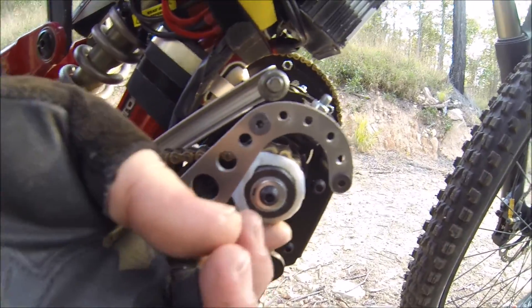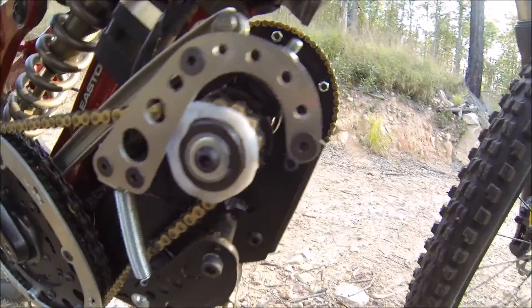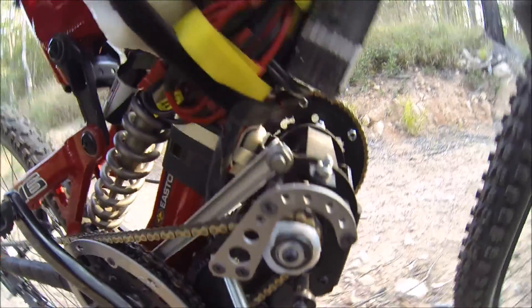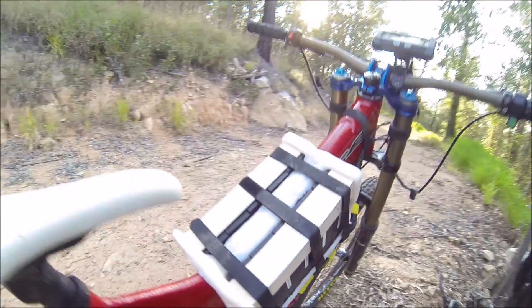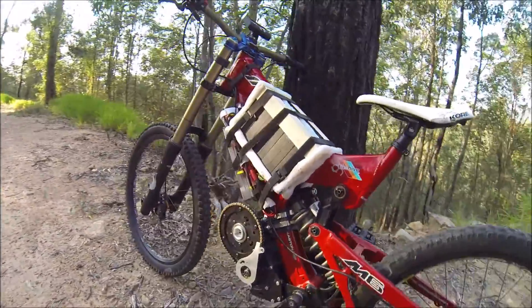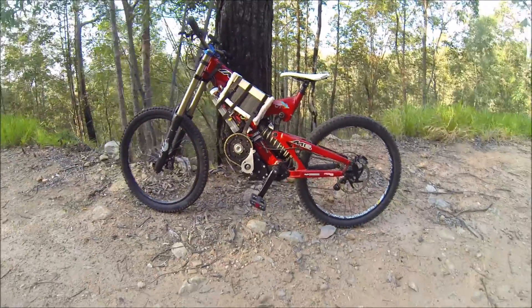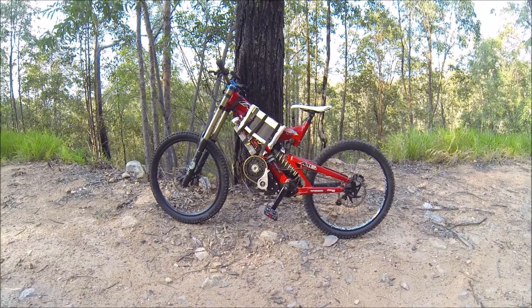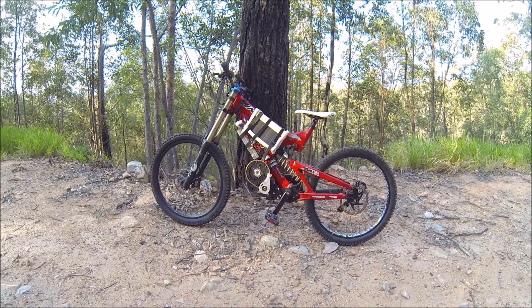I just put this bit of plastic over the little grub screws. It hasn't been covered up properly yet, so it's getting UV damage, but we're still in testing phases and I don't know where I'm putting more points.